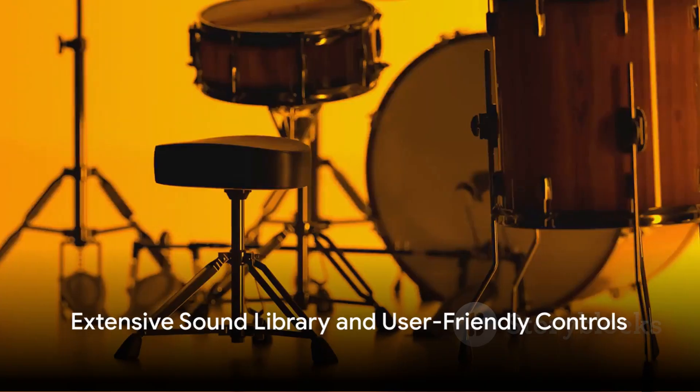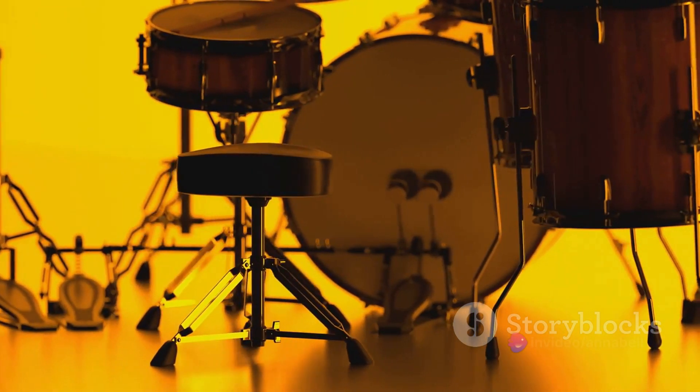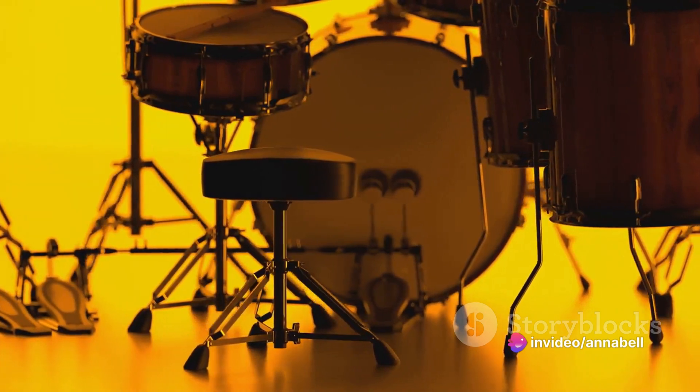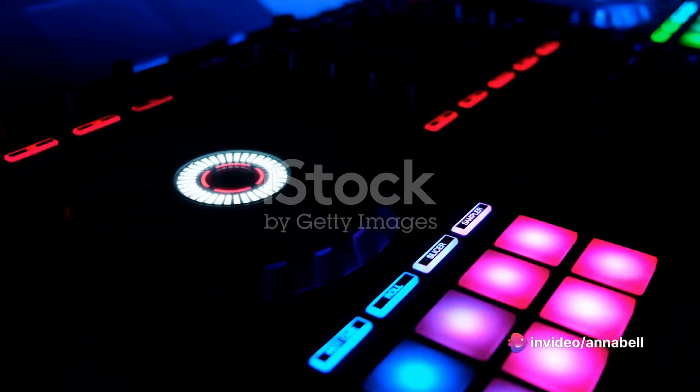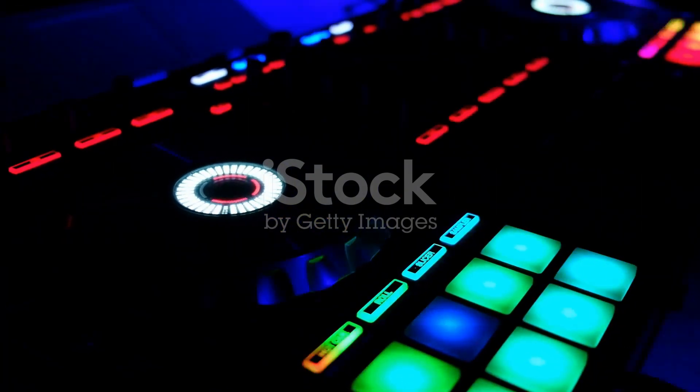Bundled with the Alesis Nitro Mesh Kit is an extensive sound library, boasting a plethora of drum kits, percussion sounds, and electronic effects. From timeless acoustic kits to modern electronic beats, the Nitro Mesh Kit offers endless sonic possibilities.